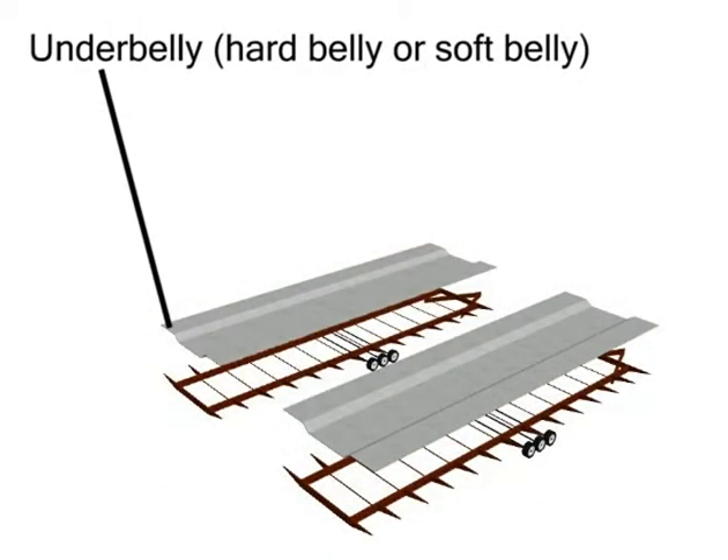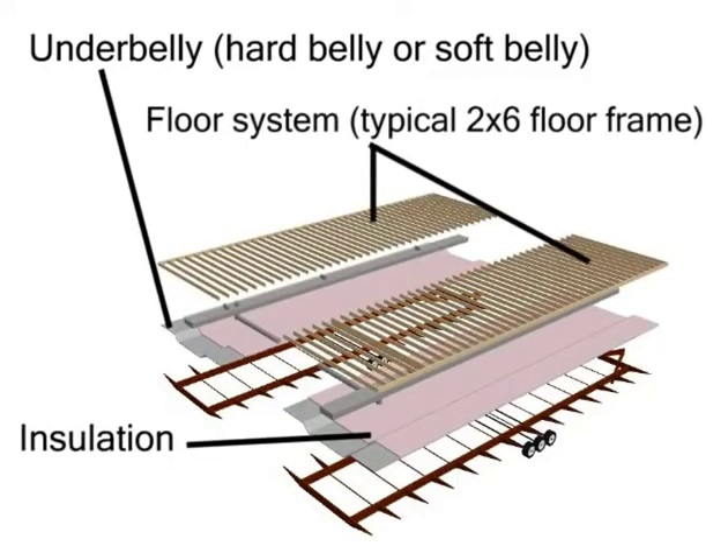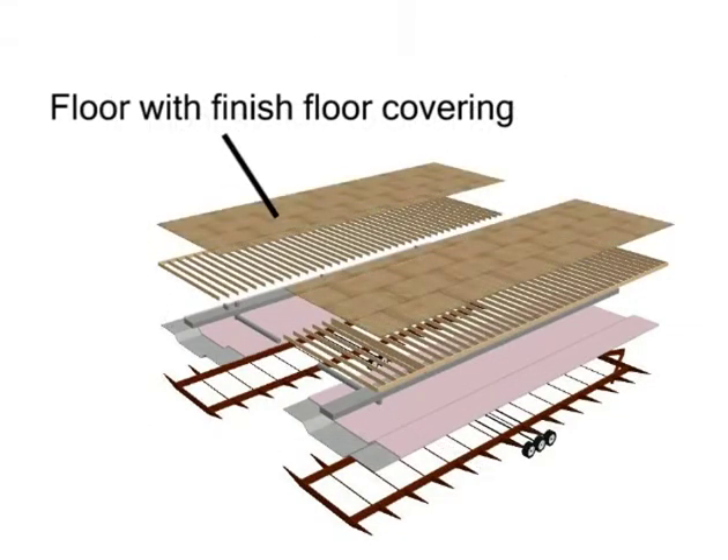On top of the steel frame, we have the underbelly insulation and also the floor system on top of that. The floor system is usually a typical 2x6 floor framing, and it's actually bolted to the steel frame with the utilities underneath it, such as the ducting, plumbing, and electrical work. On top of the 2x6 floor framing, we have the floor with finished coverings and finished floor materials.